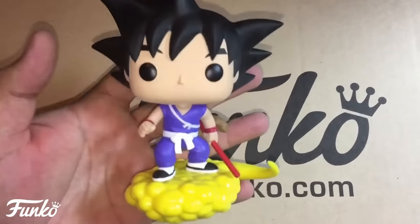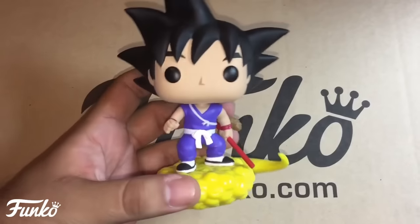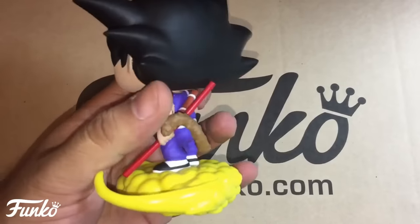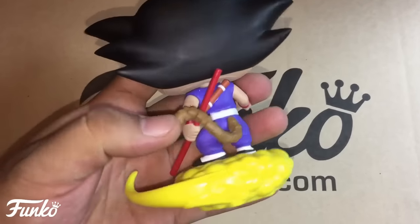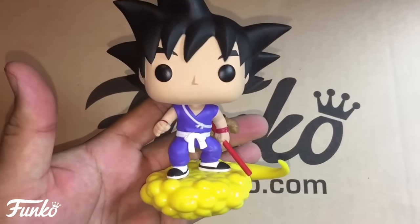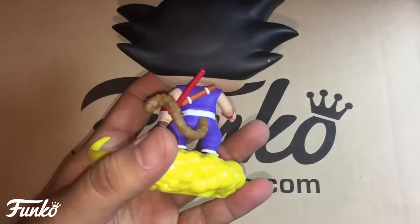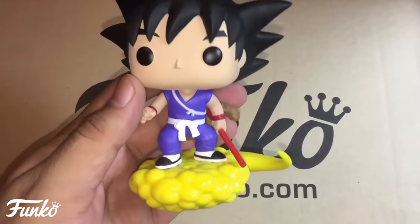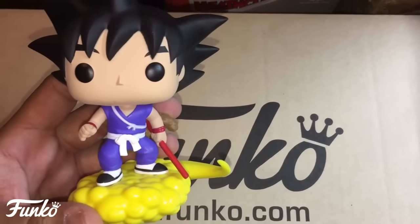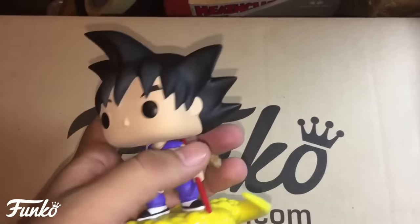Here is Goku and Flying Nimbus — really nice sculpt and paint, same great quality as the others. I like that they finally included Nimbus in the Dragon Ball line. Goku's got his long staff, the staff holder on his back, and his tail — it all looks really great. I give this one a 10; it's an amazing figure. I stuck lights in one and it came out really awesome.